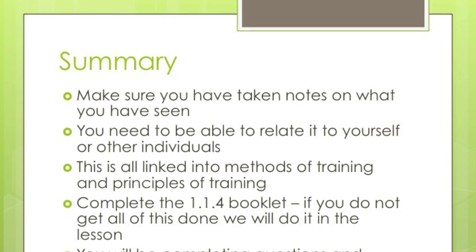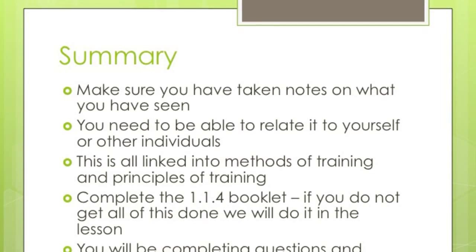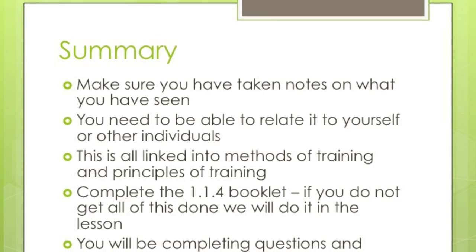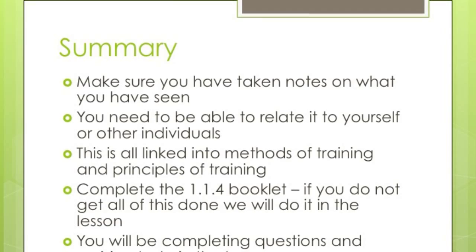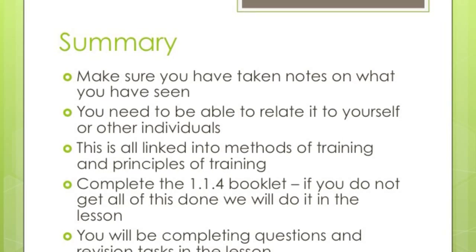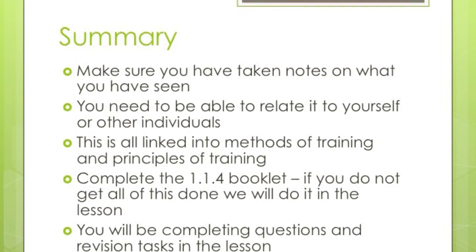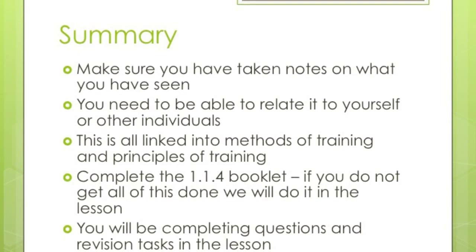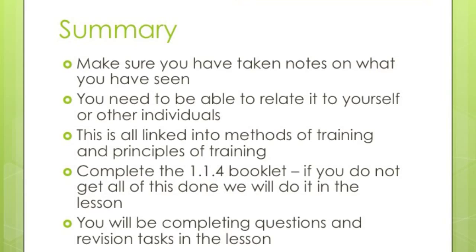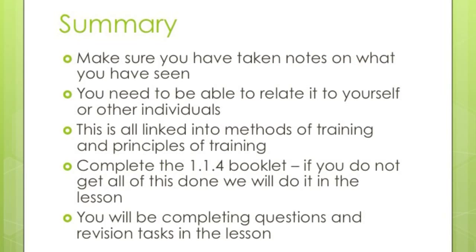That concludes our video for today. Make sure you've taken notes on what you've seen. If there's anything you're unsure of, feel free to come and speak to me. You'll need to be able to relate it to yourself or other individuals, so make sure you know everything we've covered — it is all linked to the methods of training and the principles of training. Please make sure you've completed the 1.4 booklet. You'll be completing questions in the lesson next week related to everything in this video, so you must have watched it. Thank you and goodbye.